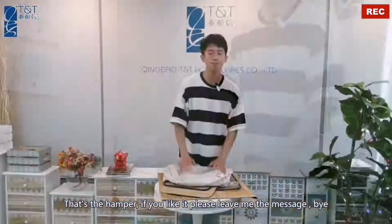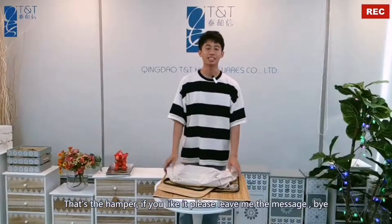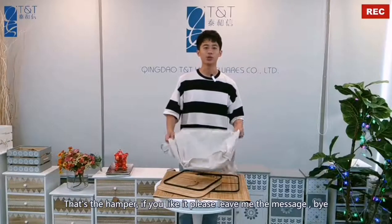Okay, that is the hamper. If you like it, please leave me a message. Thank you. Bye.